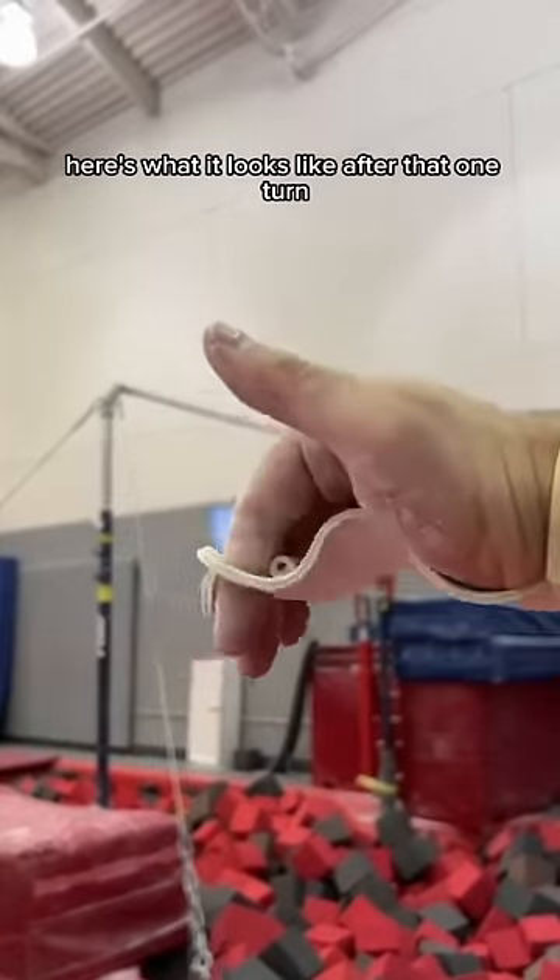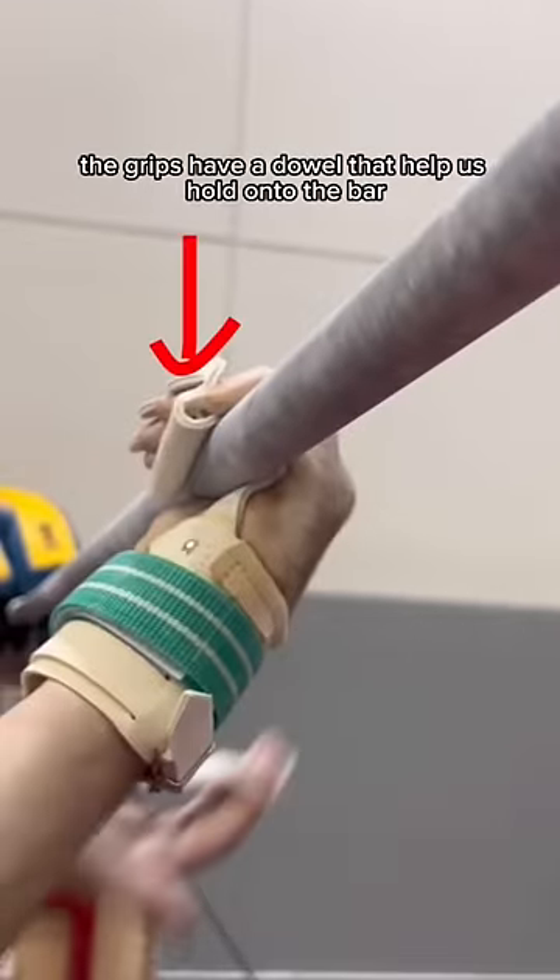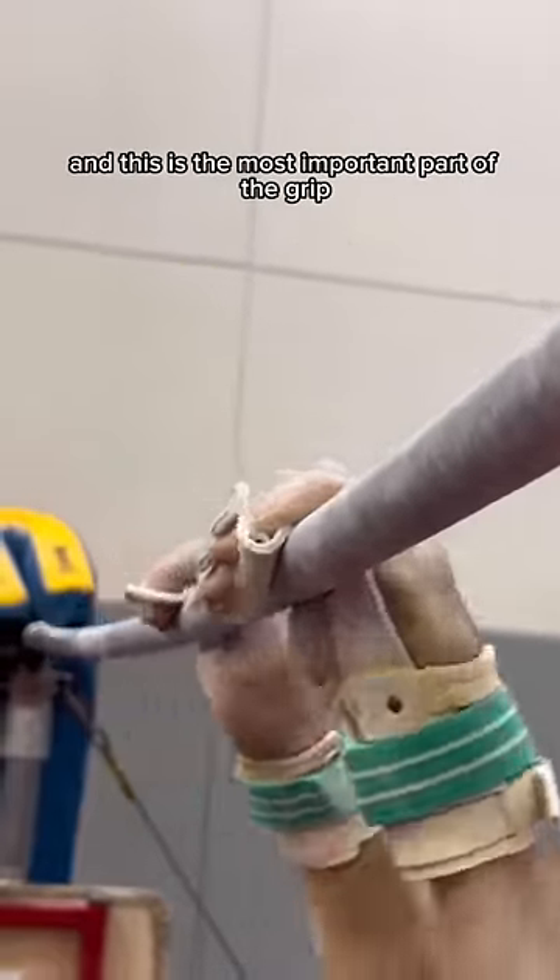Here's what it looks like after that one turn. As you can see, it's much more molded to my hand. The grips have a dowel that helps us hold onto the bar, and this is the most important part of the grip.